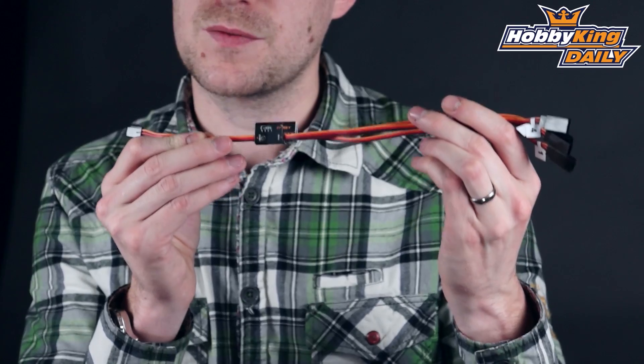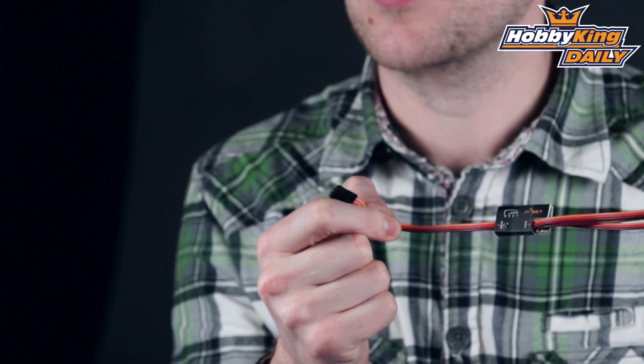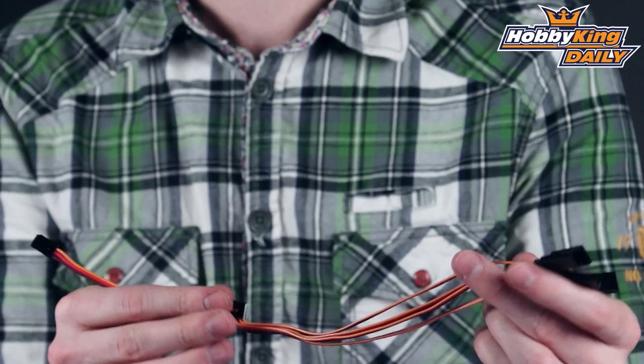Hi, Stuart here at Hobbyking.com. Today's product is something for all you users of S-Bus type receivers. This is the new FRSky servo decoder. This decoder works very simply — you plug this input here into your S-Bus port on your S-Bus type receiver, be it an FRSky or Futaba type S-Bus receiver, and then in layman's terms you are able to use any standard type of non S-Bus enabled servos on your receiver system.